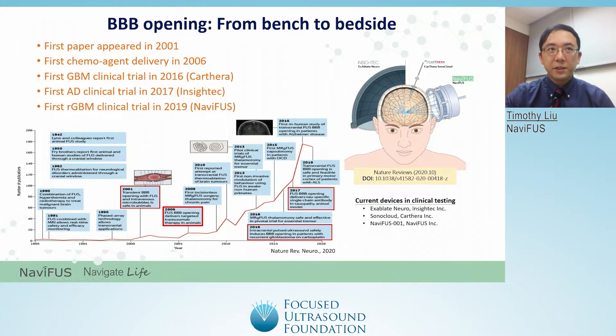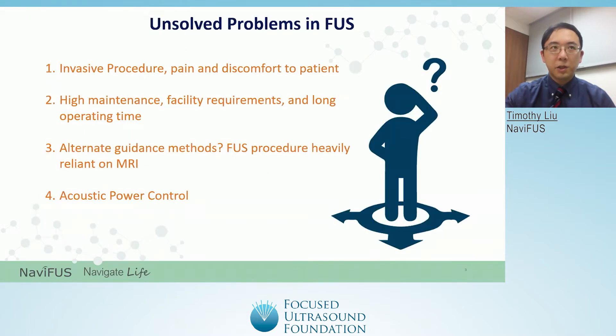To give a brief introduction about focused ultrasound, its use in medical treatments has already been around for a long time. For example, the first publication of using focused ultrasound for opening the blood-brain barrier was in 2001, while the first publication of using it to facilitate drug delivery of a chemotherapy agent was in 2006. However, only in the last five years has focused ultrasound technology been formally used in clinical trials. Currently, there are still some unsolved problems regarding the use of focused ultrasound in humans.